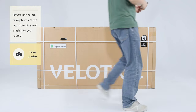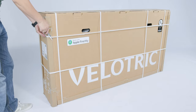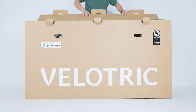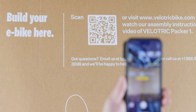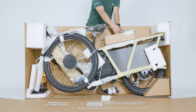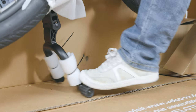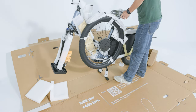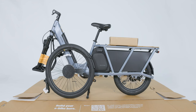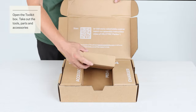Before unboxing, take photos of the box from different angles for your record. Open the box and scan the QR code provided to watch the unboxing video. Snip off the zip ties and take out the toolkit box. Lower the kickstand and ensure it provides firm support for the bike. Snip off the zip ties that secure the front wheel and remove all packaging materials from the bike. Open the toolkit box and take out the tools, parts, and accessories.